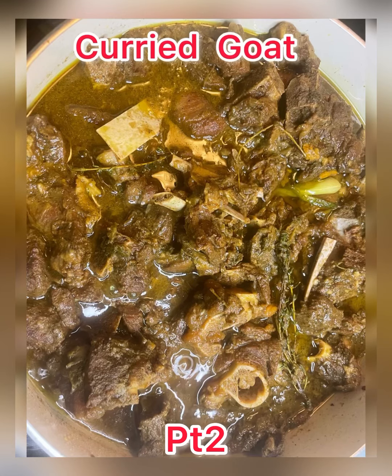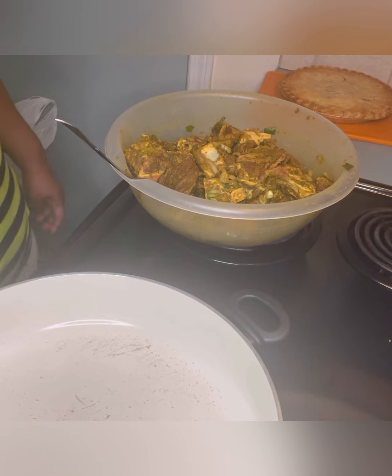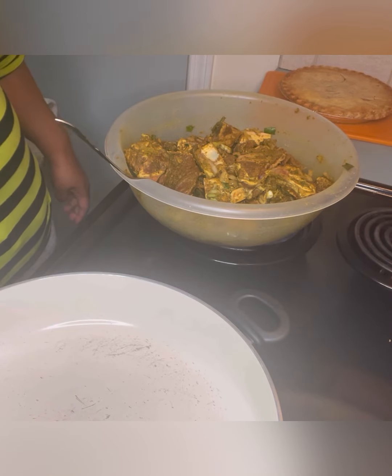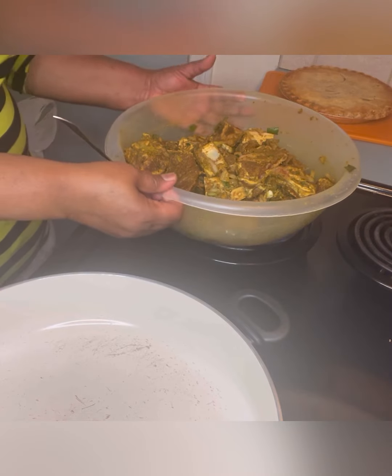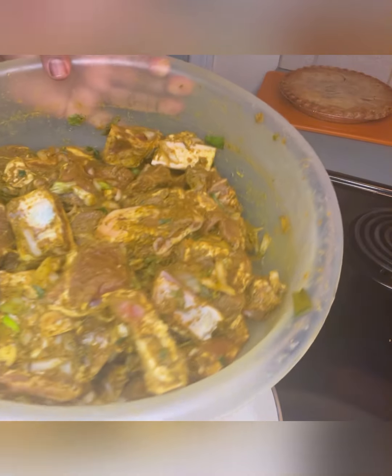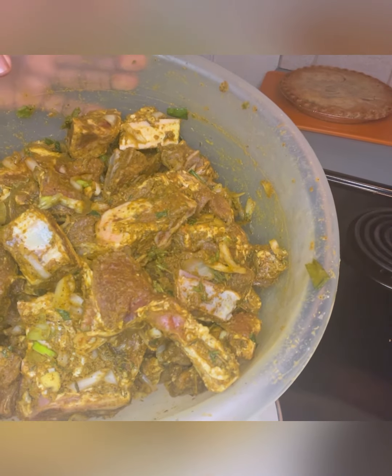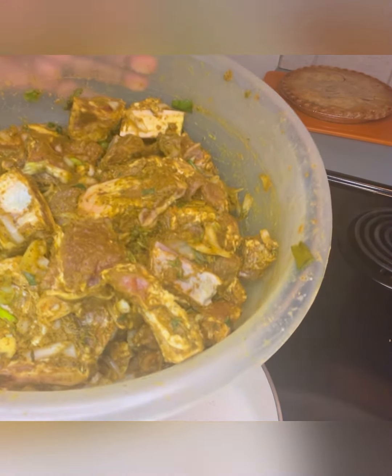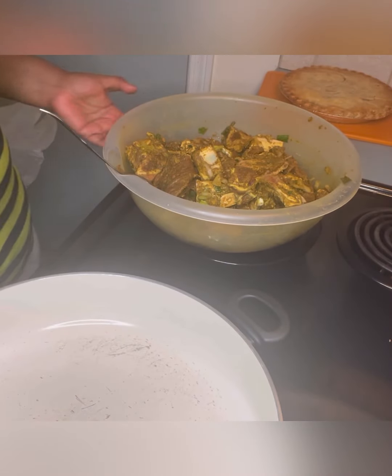Let's make something delicious — let's make some curry goat, fusion style. Fusion family, we are back with a part two on the fusion curry goat. We seasoned our goat thoroughly; if you haven't seen that video, check the link in the description. It's been seasoned really well and thoroughly, sitting for 24 hours. We're going to get right into cooking.